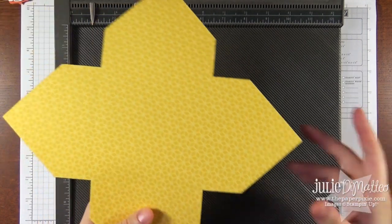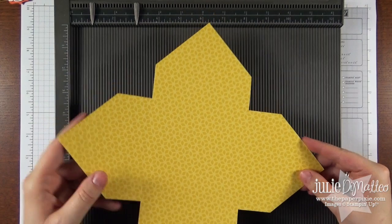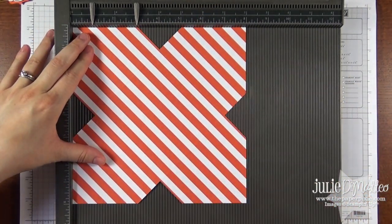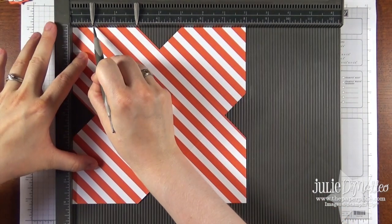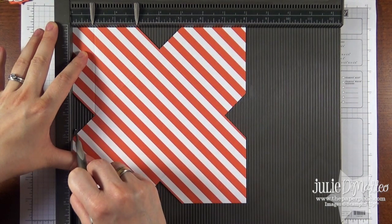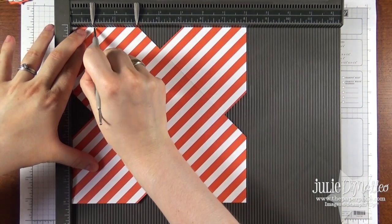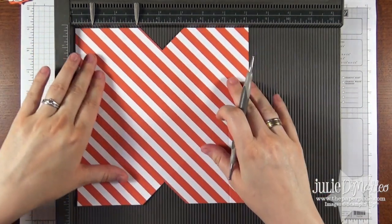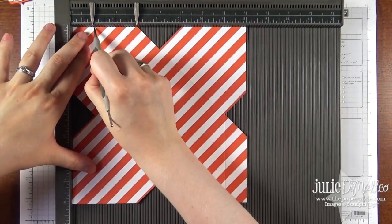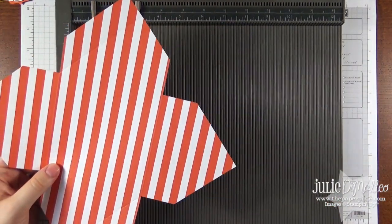Now that those are cut out, we're going to do a little bit more scoring, but this time without the diagonal plate. So put that aside and we're going to flip it over. This is the pinwheel side and we're going to score this at one inch on all four sides, but only halfway down, right down to where we cut out that triangle and right where your stylus stops. So again one inch on all four sides. Okay, you're done with scoring. Go ahead and put that Simply Scored away.